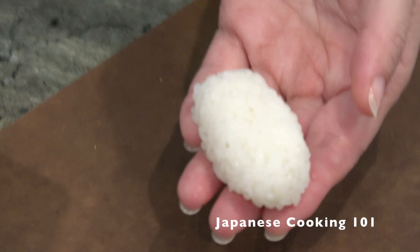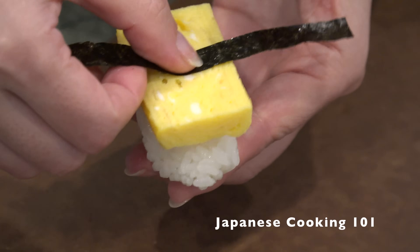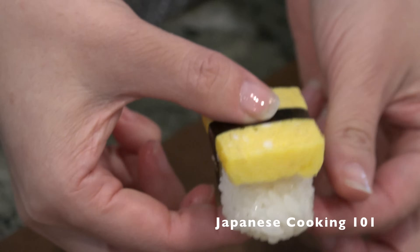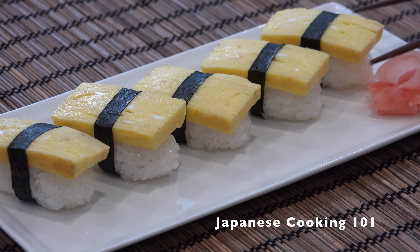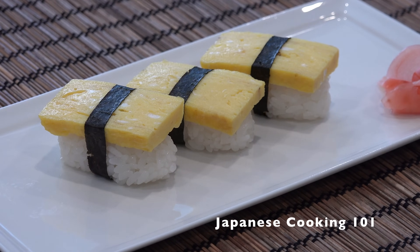Finally, we are going to assemble. Top each rice ball with a slice of egg and wrap around with a nori strip. You may want to have other toppings ready, as you'll probably have more sushi rice left after making 12 pieces of tamago. Serve with soy sauce and wasabi for dipping if you like. It's good!